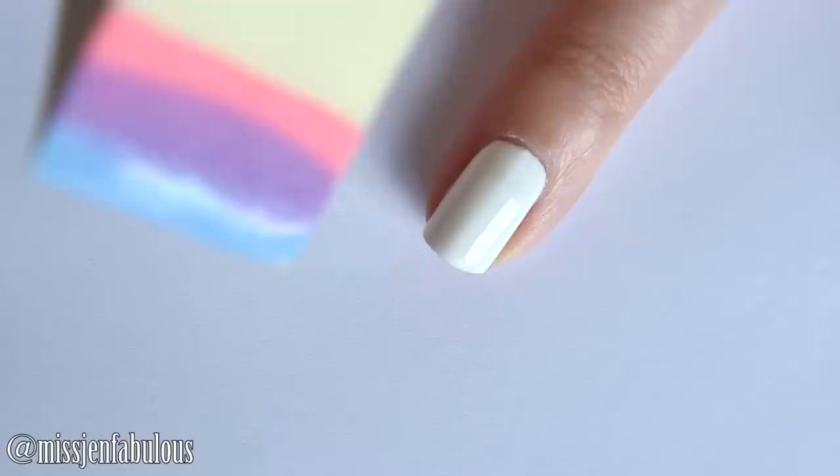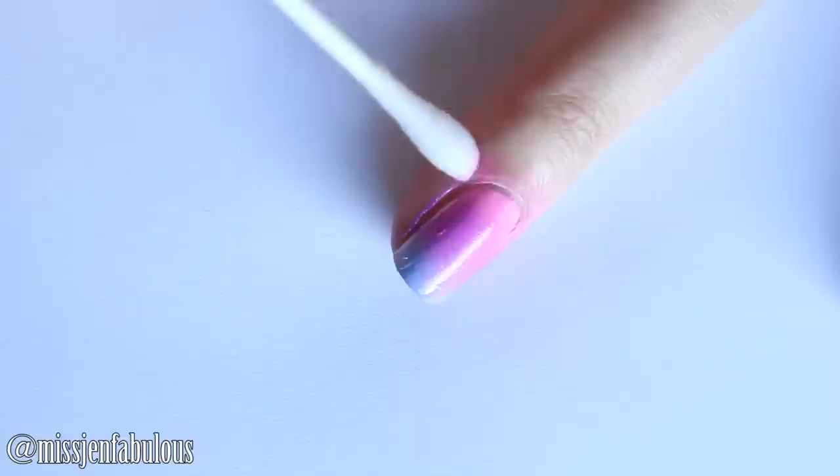You want to make sure the white polish is completely dry before you do this, and then you just dab it on — you want to do a couple of coats so that you have full opacity. Then you can just clean off the excess on your skin with a little q-tip dipped into your nail polish remover.